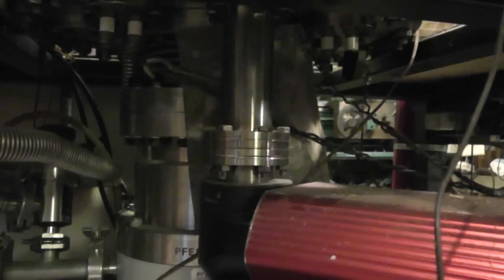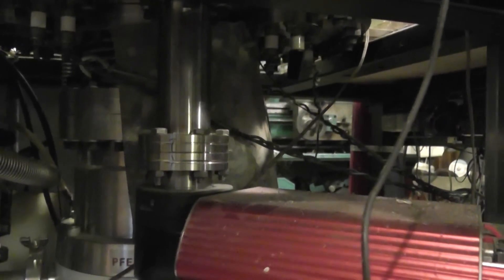Under here we have a — the red thing is a mass spectrometer. The thing behind it is a 512 liter per second turbo pump, or turbo drag pump.